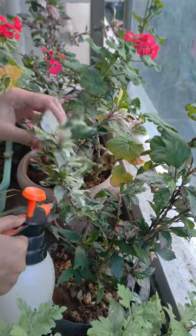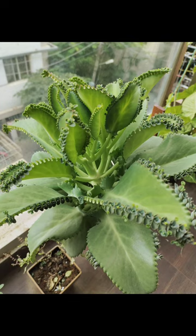Make your balcony with beautiful and healthy plants. Thank you.